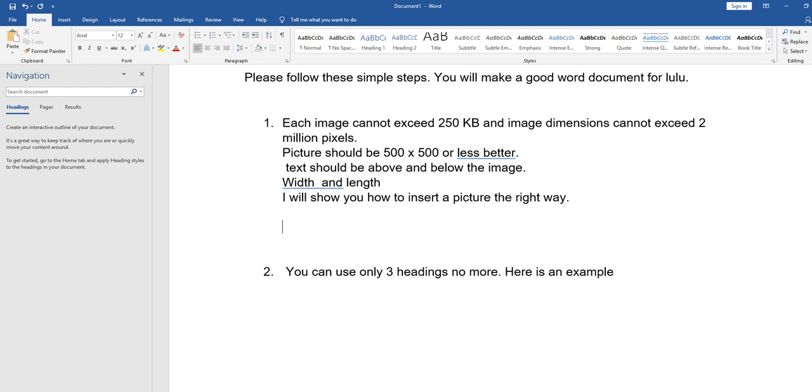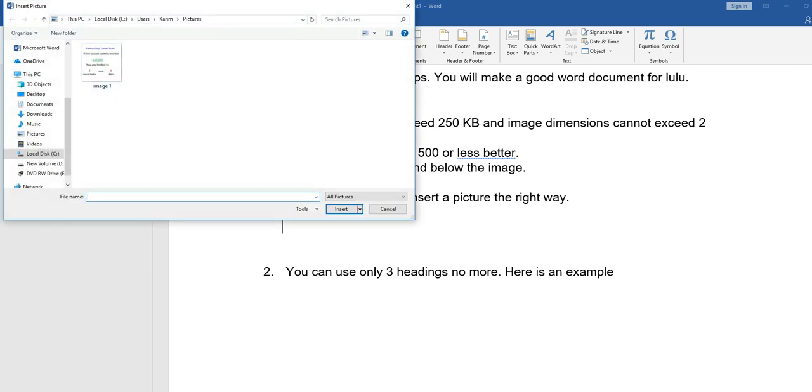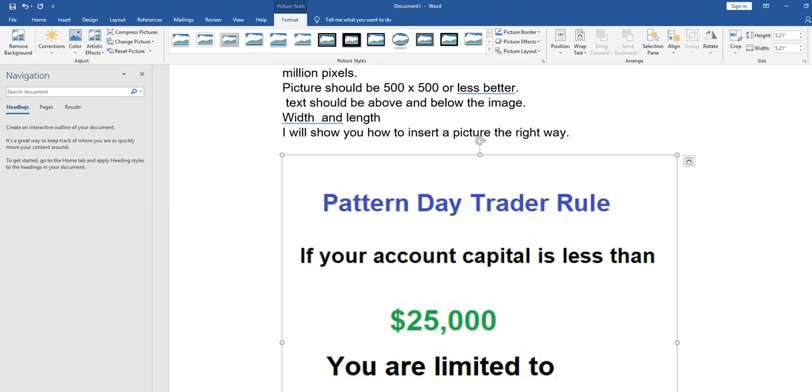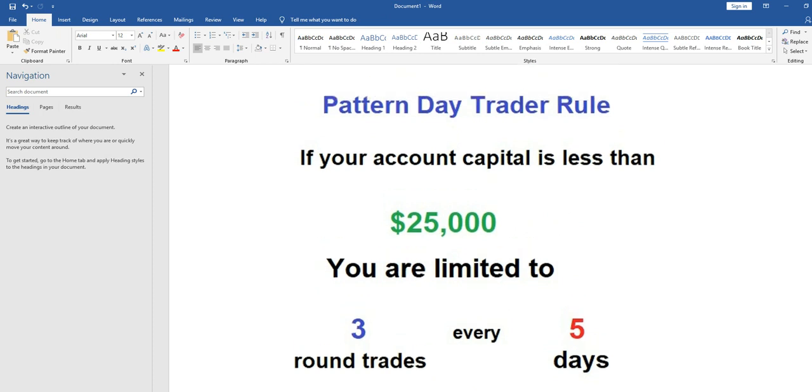Here is the correct way to insert an image. Go to the Insert menu, click it, then go to Picture and click that. It will open your computer's file browser. Select your image and click Insert. After the picture appears, you should click the layout options and select 'In Line with Text'. Click that — it is now set correctly.